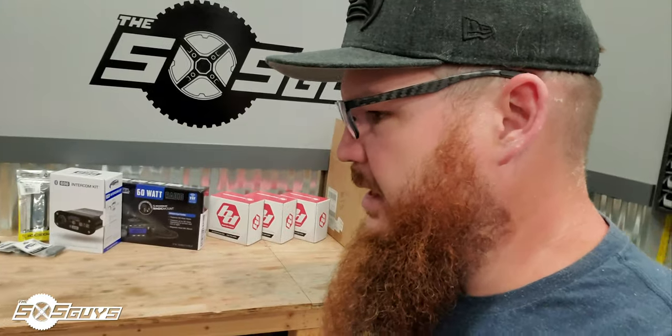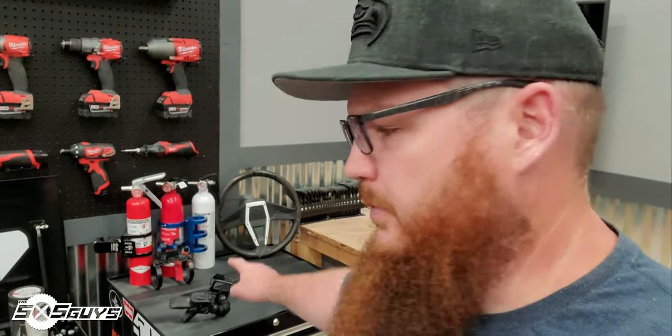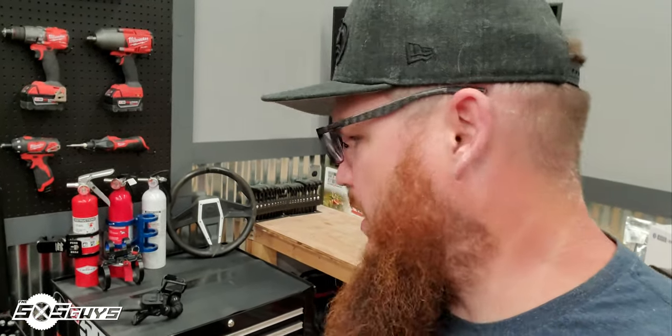We're going to get that video rolling, we need to do some B-roll and close-up shots. We also have the fire extinguisher story to do, so we're going to do some B-roll for that today as well. Shop's clean, products are ready to shoot, so we're going to get going.